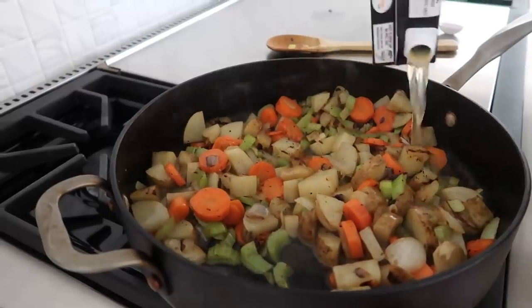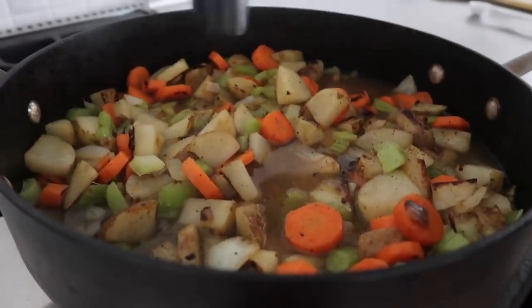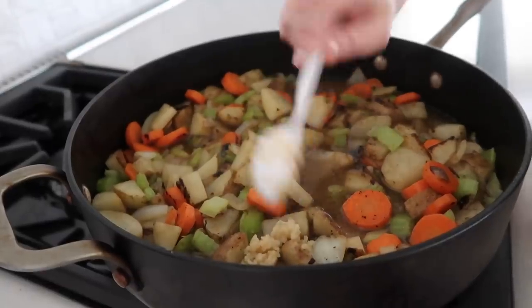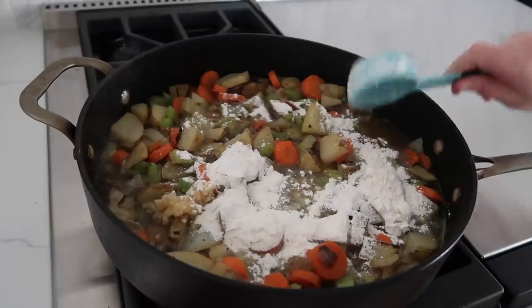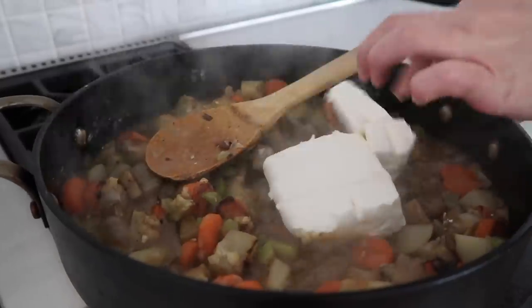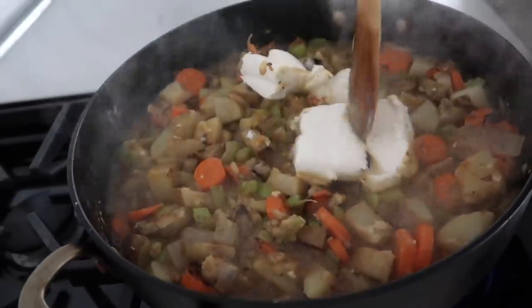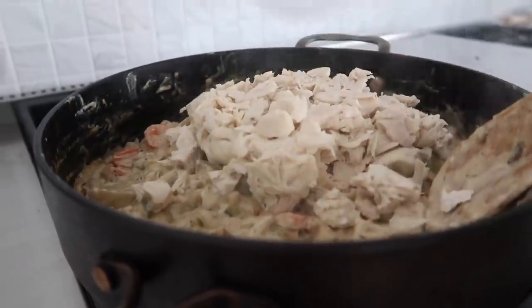It's been about eight minutes. Now add two cups of chicken broth, then salt and pepper to taste, and two teaspoons of garlic. Now we're going to make it a little bit thicker, so add a fourth cup of flour and mix that all in. I like it really creamy, so we're going to add eight ounces of cream cheese.